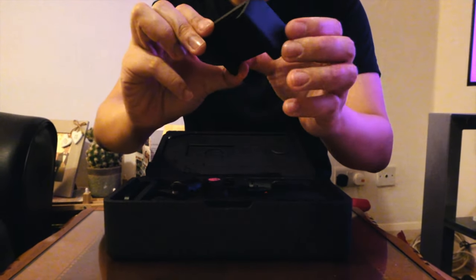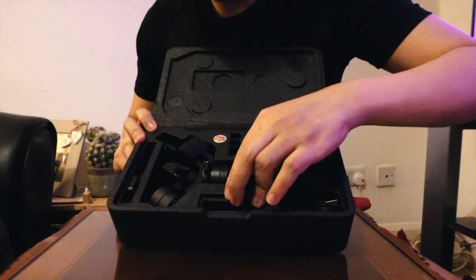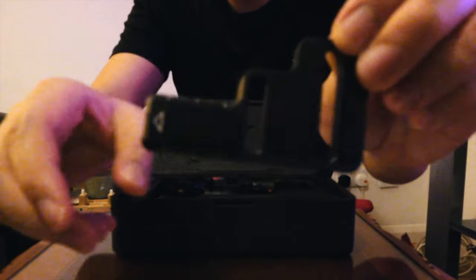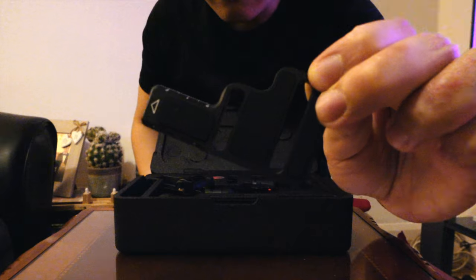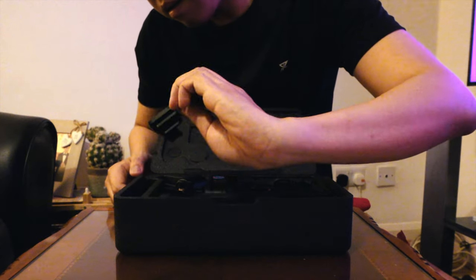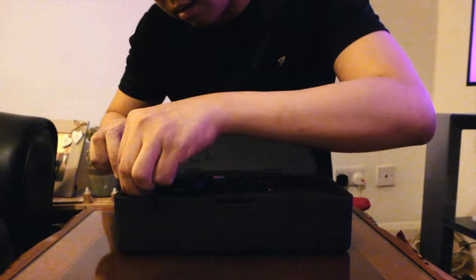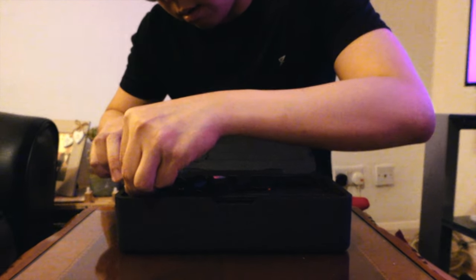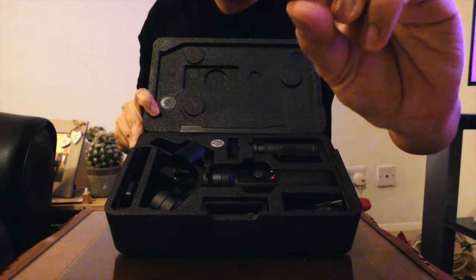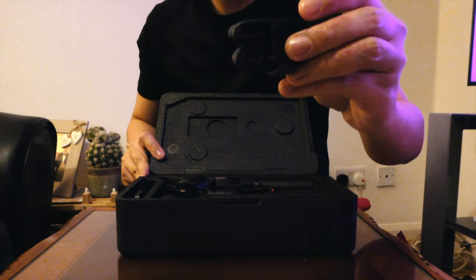It's very sturdy — it's made of metal. This is the clamp. I think this is the wrist strap.